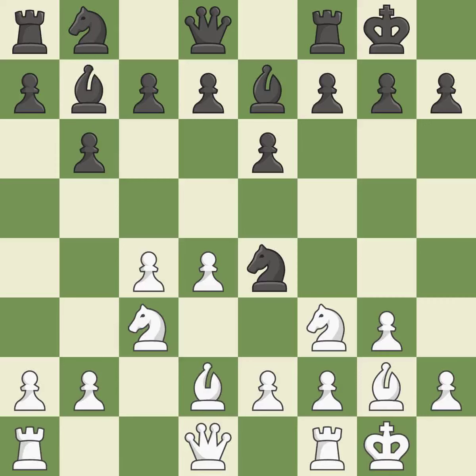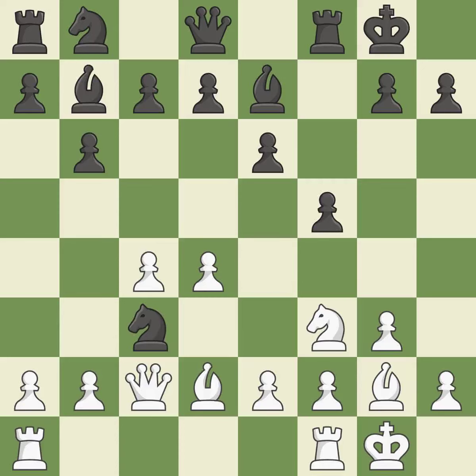Ne4 places the knight on a center square where it attacks the knight on c3 and the f2 pawn. Bd2 develops the bishop and supports the knight on c3. F5 gains space on the kingside and adds a defender to the e4 knight, connecting the rooks, which helps them coordinate together in the future. It is the last book move.